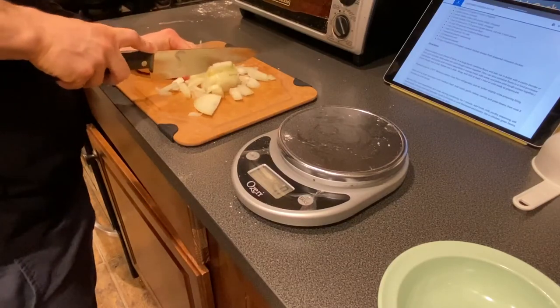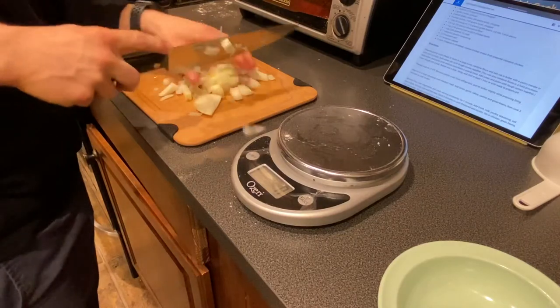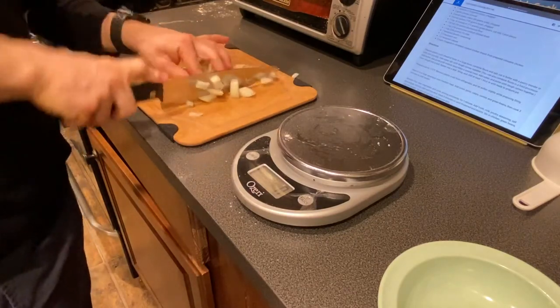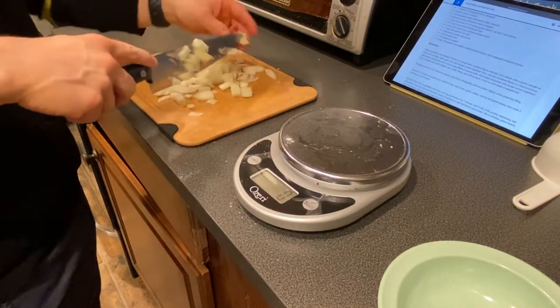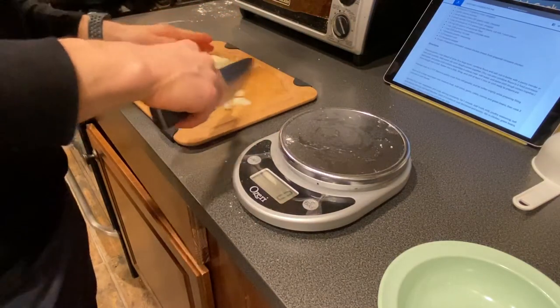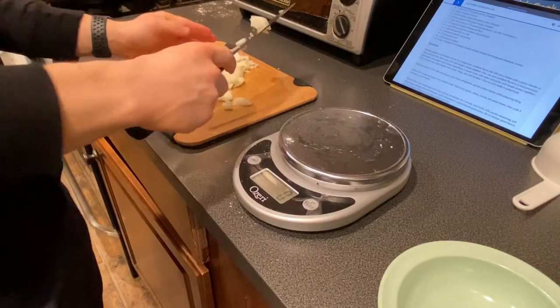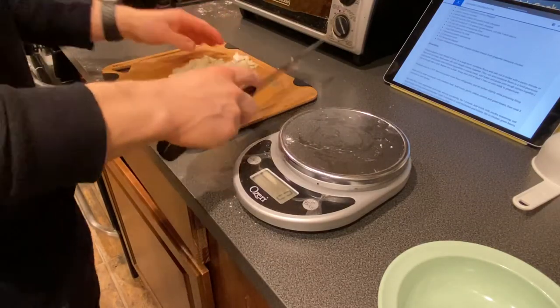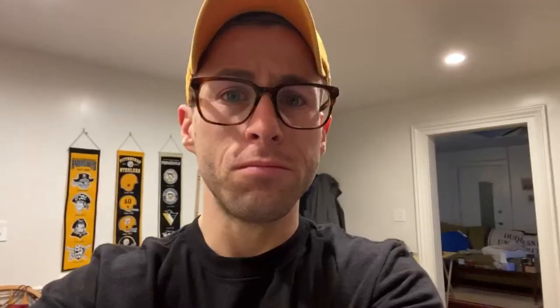Just chopping up some onion. Make sure they don't make you cry. I don't know what the trick is to stop that from happening - I like to wear my glasses. Maybe it stops the juices from flying into your eyes, but my eyes are so burny right now. It didn't work.